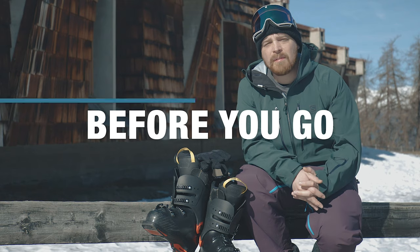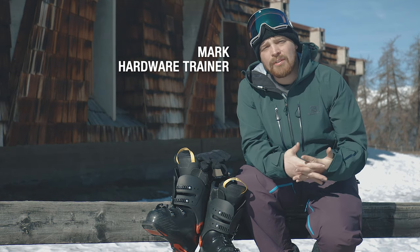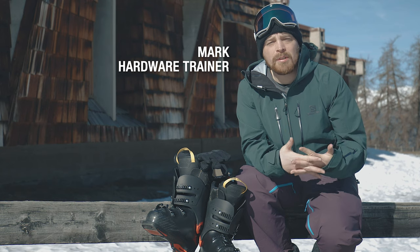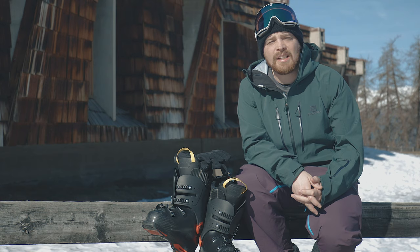So you got your brand new boots — just a few things to remember before you go away on your holiday. Number one is get the boots on your feet before you go away. What we want to do is try and bed the liner in; you shouldn't really be doing this on the first day of your holiday.